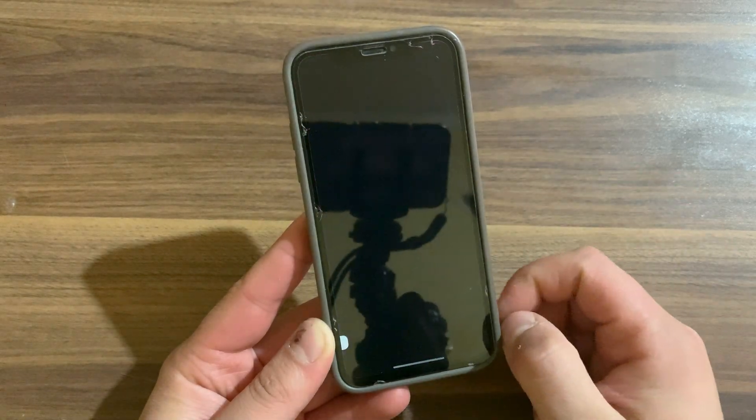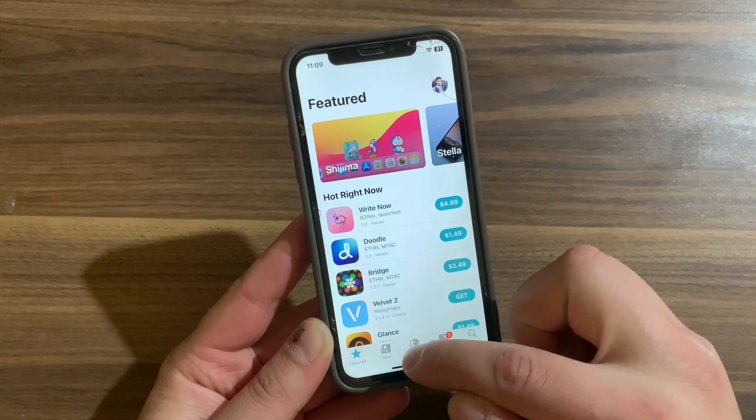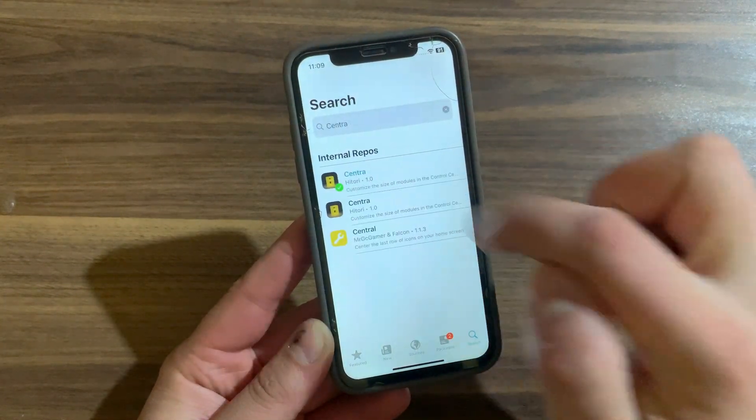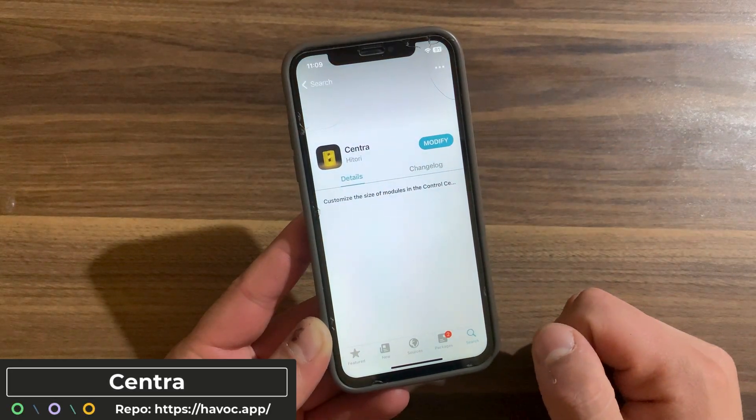To download and install the tweak, go ahead and open Zebra, Cydia, or whatever package manager you are using. I will open Cydia. Go to the Sources section and make sure to add the Havoc repo — you will find the source link below the video. After adding the repo, go to the search and search for 'Centra'.